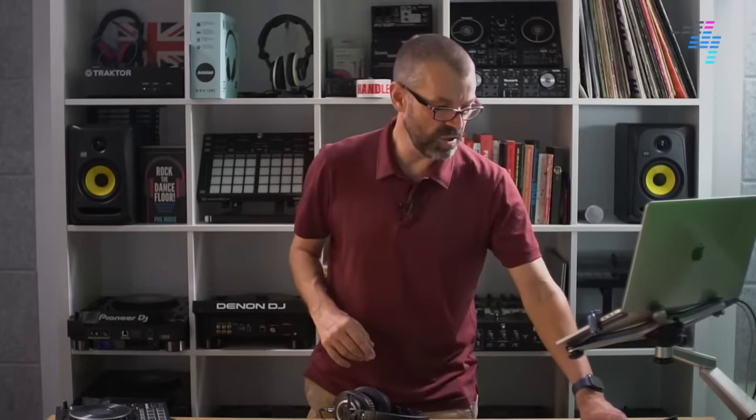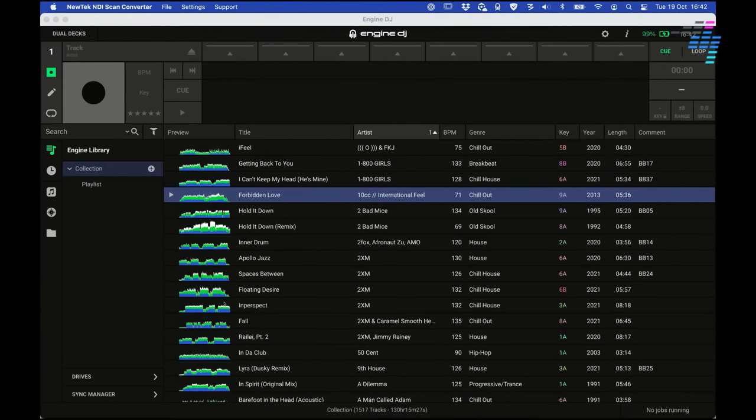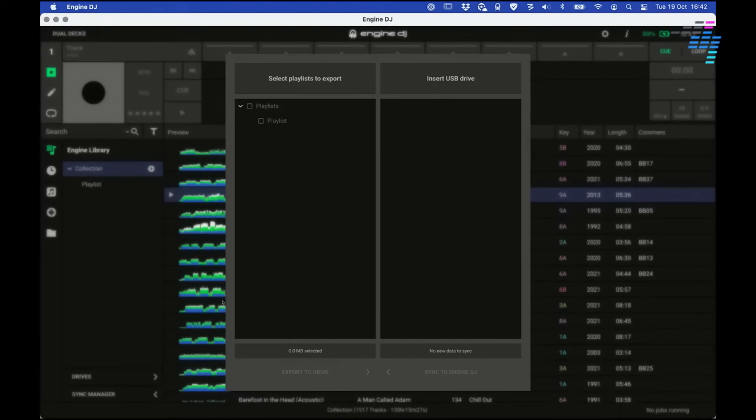It does work with USB exports you can do from the software on your Mac or PC. This is the software I've got running on this Mac — Engine DJ Desktop. You'll prepare your playlist on here, use the sync manager to export it to an inserted USB or SD card, then pop it out of the computer, plug it in the back, and you're good to go. One thing it doesn't do at the moment with Engine — same with all Engine systems — is you can't plug it into the computer and then just use the Engine software as a big library. You do have to do that export thing. I'd like to see them just let you plug into the computer so you don't have to do all this export stuff when you want to DJ.